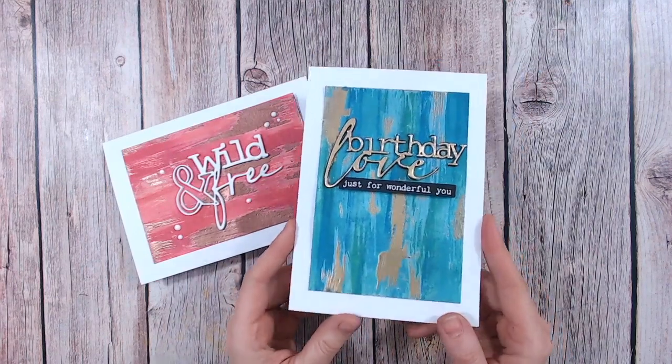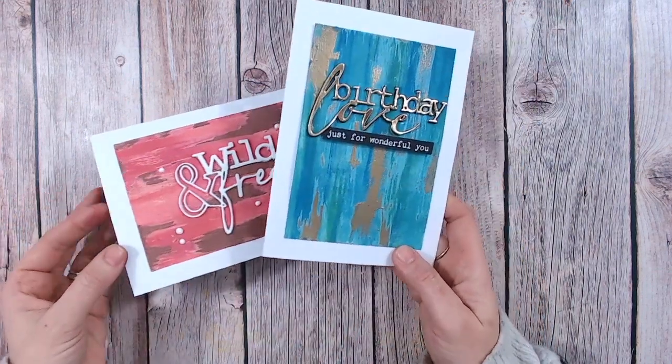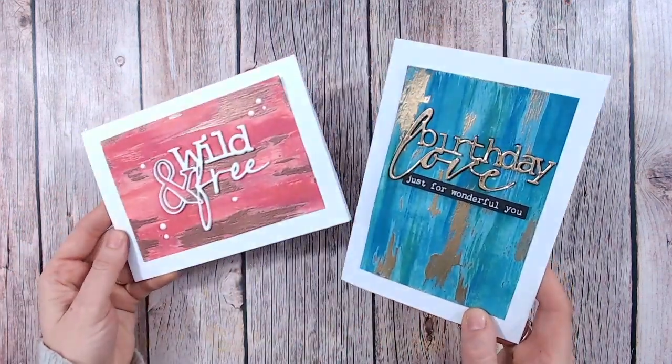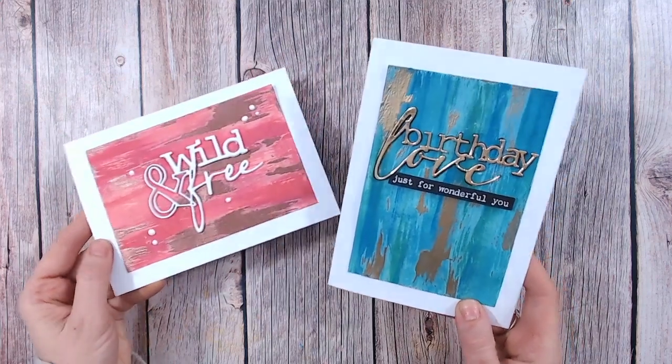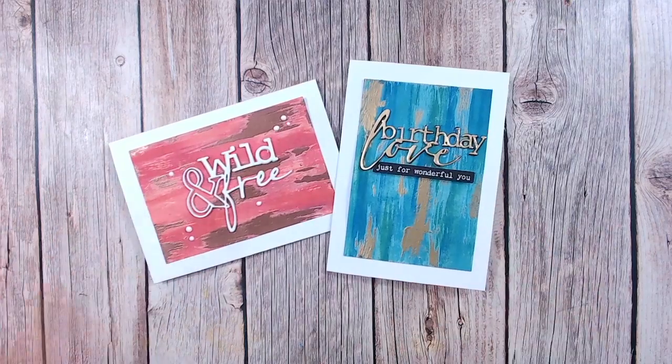You're just going to need some embossing ink, some glue, and some blending inks as well - I've used Distress Oxide. As you can see I've done two colorways in gold and copper, so let's get started with the technique.